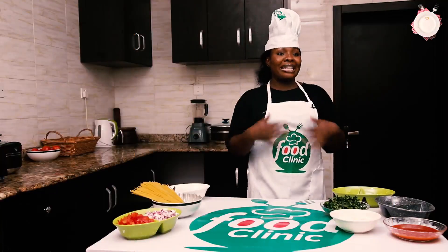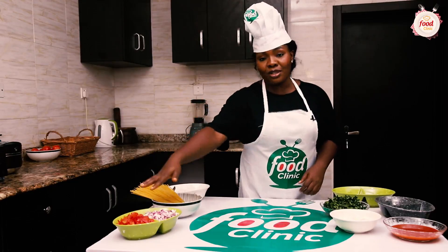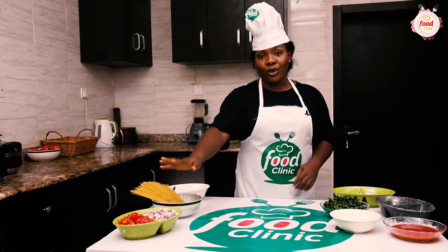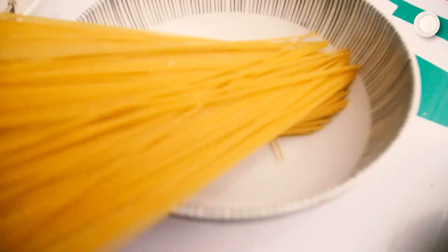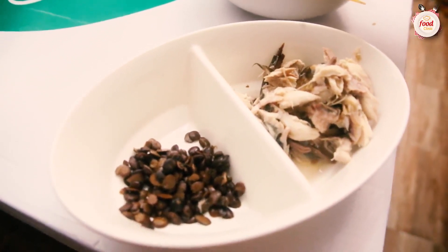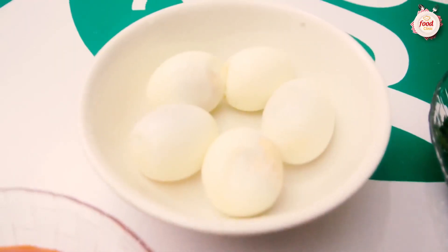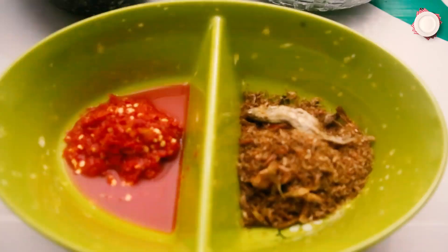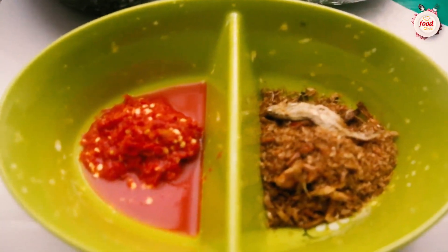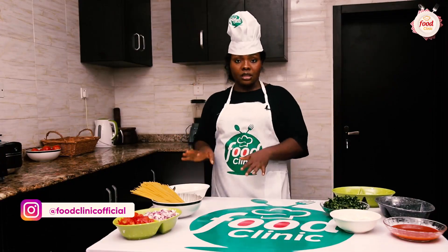Welcome back my people. Let me introduce the ingredients we're going to use for our palm oil sauce. Over here I have chopped tomatoes, chopped red onions, pasta, smoked titus fish, locust bean also known as iru, pumpkin leaves also known as ugu, boiled eggs, palm oil, salt and seasoning cubes to taste, blended pepper, and grinded crayfish.